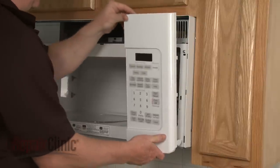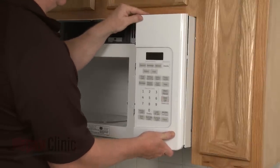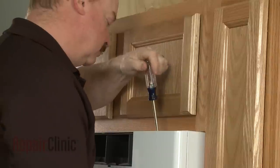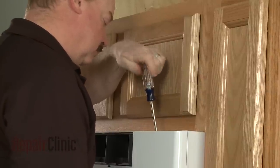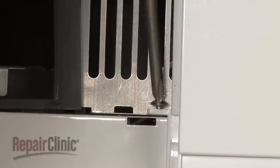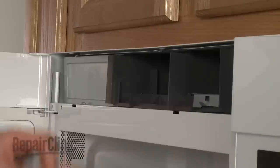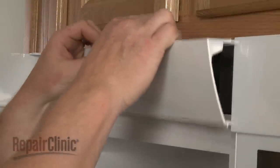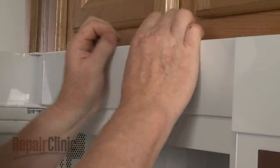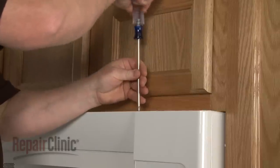Reposition the control panel. Tighten the screw behind the panel and replace the screw on the left. Reposition the grill, slide it to the right, and replace the screws.